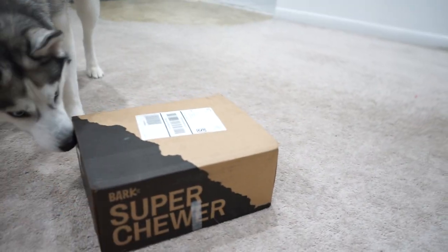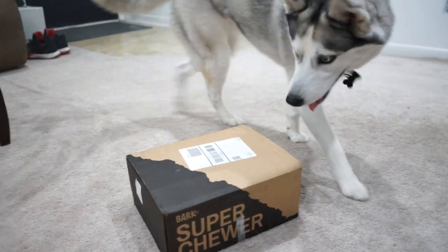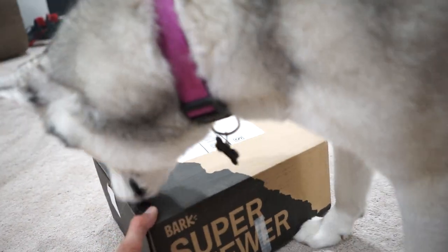However, we got a BarkBox Super Chewer box — that's hard to say, BarkBox Super Chewer box — for this month, the month of June. Are you ready to open it? Alright, let's open it up, let's see what we got.